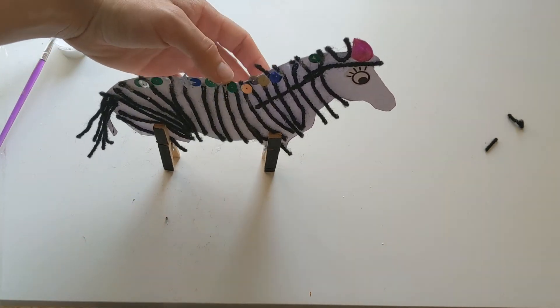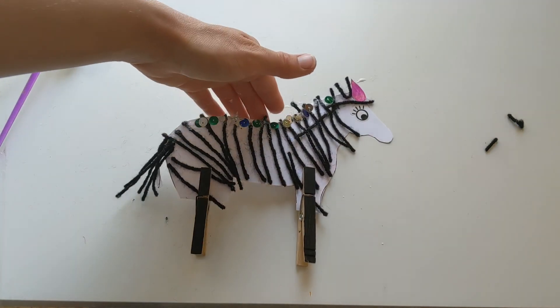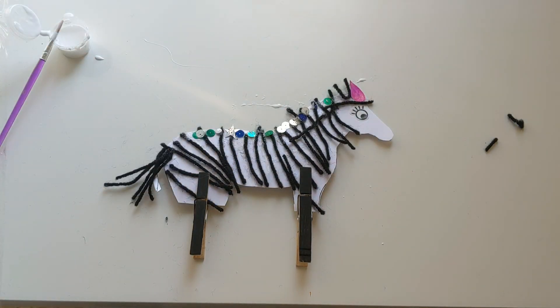Thank you so much for joining us today for this video, guys. We shall see you at the next one where we'll be making Hilda the hippo. Bye!